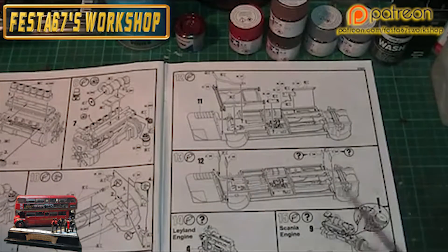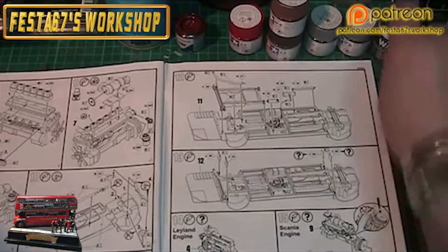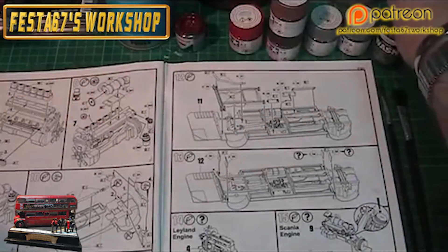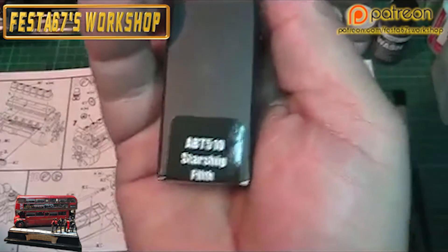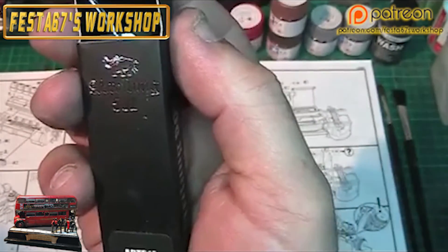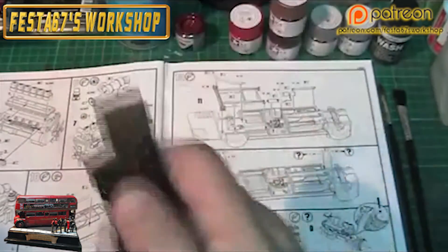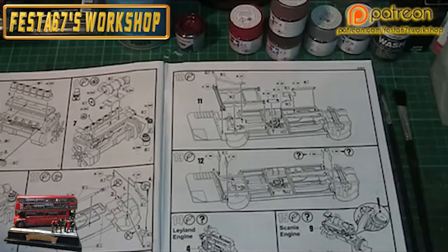Let it all go off and then I went over it with a little bit of panel wash. Any areas that I wanted to put a real bit of grime in, I used Nick & Antolang 502 Starship Filth. So that's what I did with the chassis.